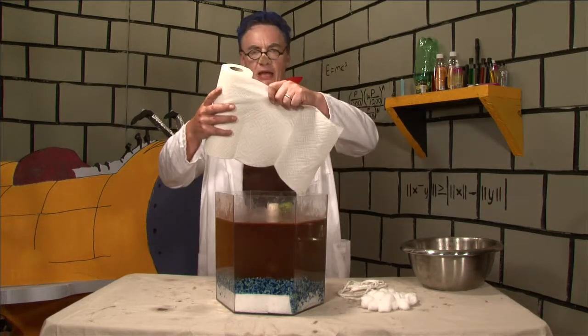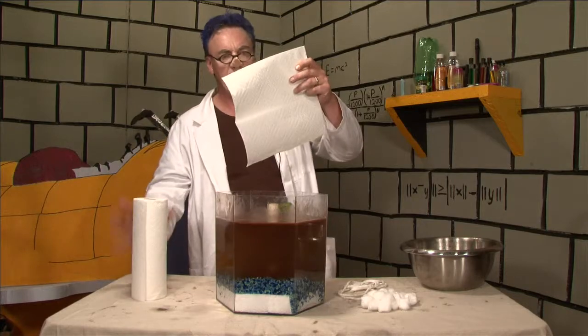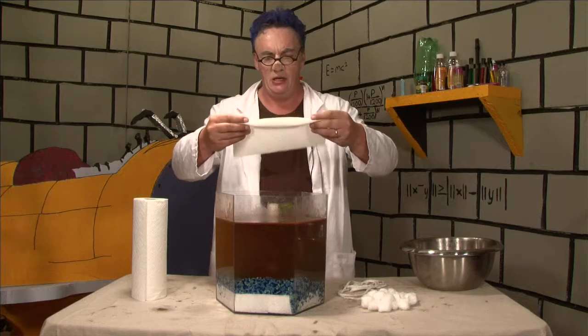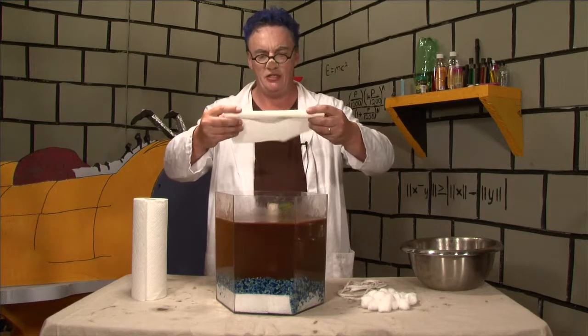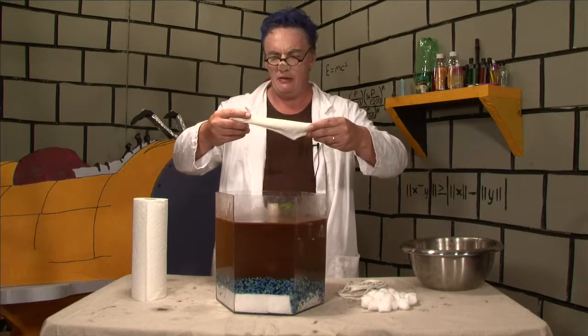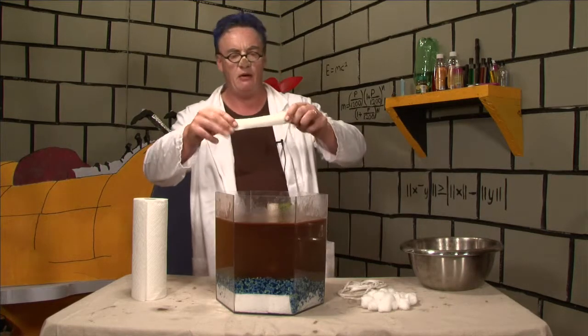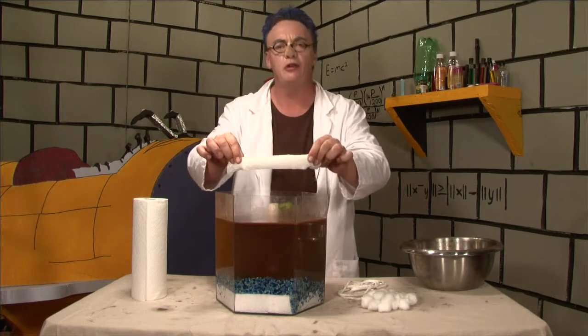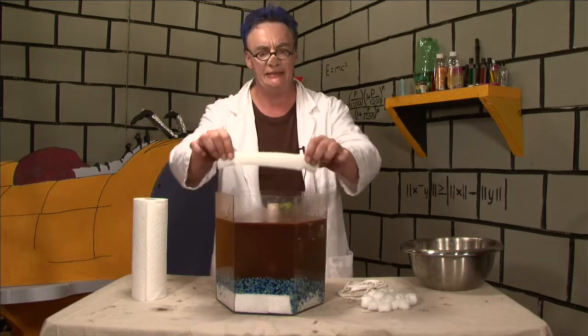So here we have some paper towel. What you're going to do is take a couple of sheets and roll it up so you have a piece just like this. Then you're going to place our paper towel boom into the oil and move it very, very slowly and see what happens.